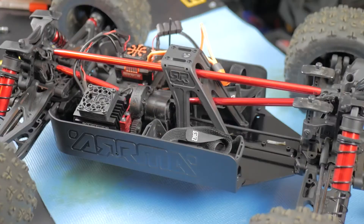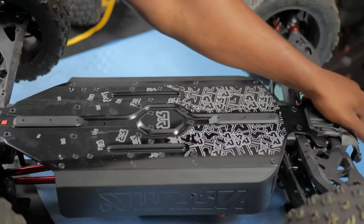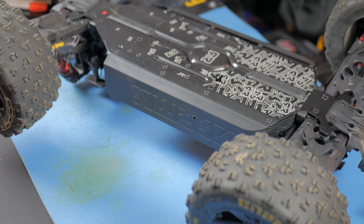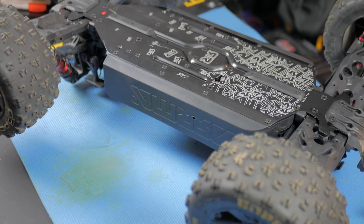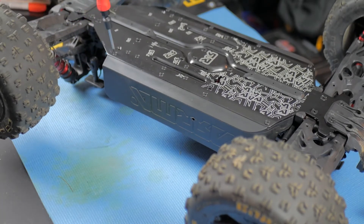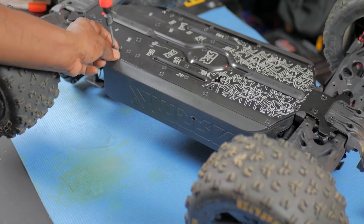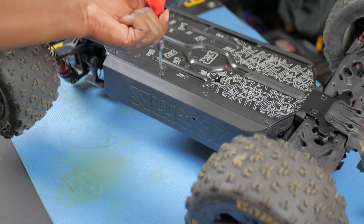Let's go ahead and get started. Start by taking off the side panel to get to the motor. You have one, two, three, four screws that need to come off, so let's go ahead and get those four screws off.